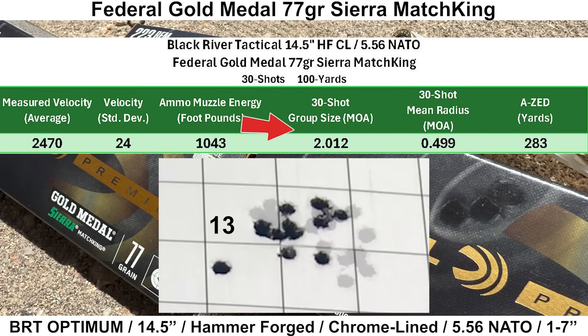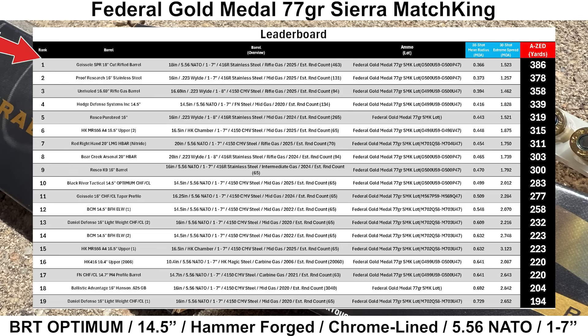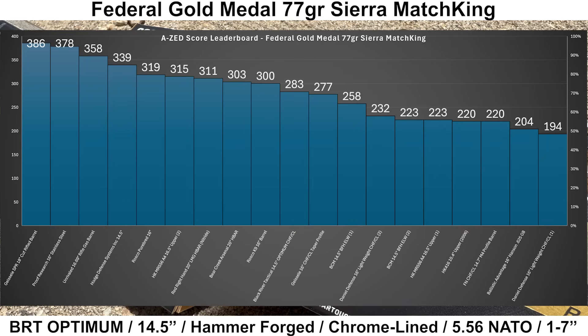Looking at the numbers: 30-shot group size ended up at 2.012 MOA, with a 30-shot mean radius of 0.499 MOA, equating to an AZ score of 283 yards. Breaking into 10-shot groups, the best was an impressive 1.1 MOA and the average 10-shot group size was 1.4 MOA. First 10 shots had the highest average velocity, last 10 had the slowest — possibly correlated with chrome failure, but interesting nonetheless. Out of 19 groups on the Federal Gold Medal leaderboard, the BRT came in 10th place despite missing about half the chrome it's supposed to have — better than I would have expected for a half chrome-lined barrel.